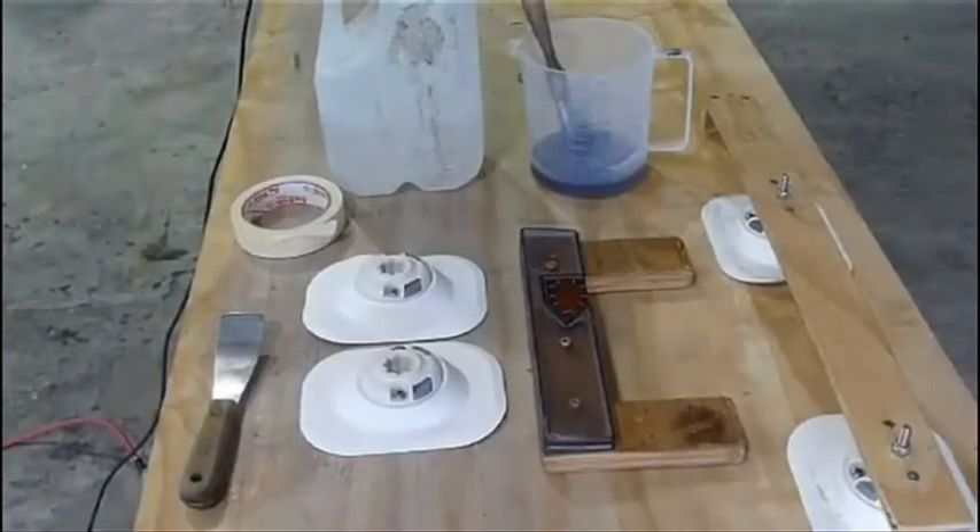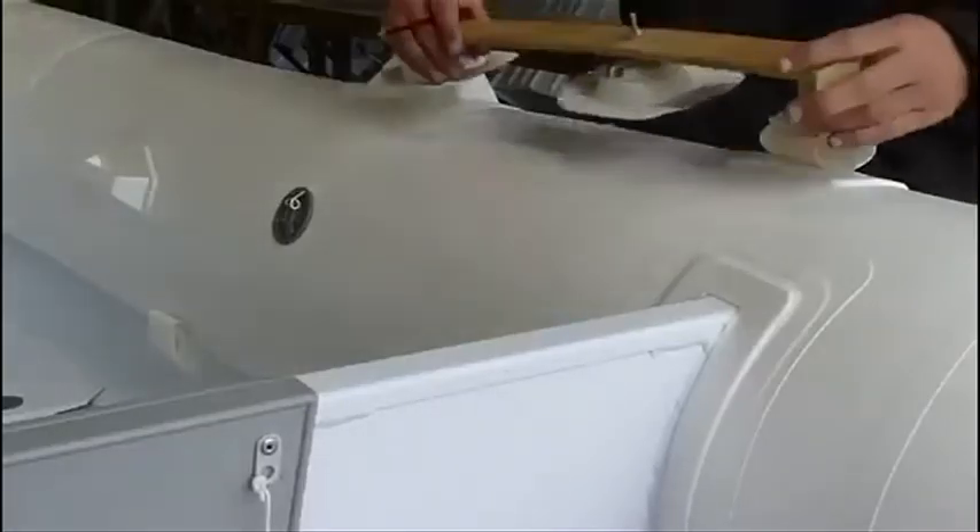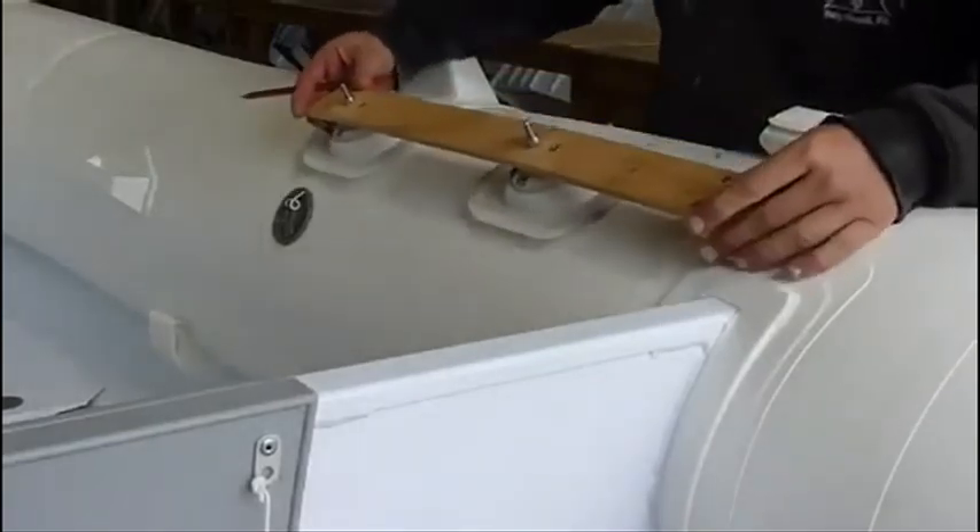In this case we are showing the tools a professional installer would use. The jig allows you to get the correct spacing. This can also be achieved by measuring and marking.